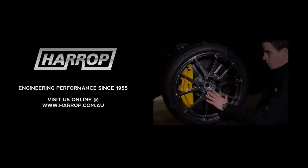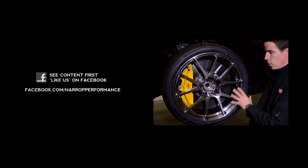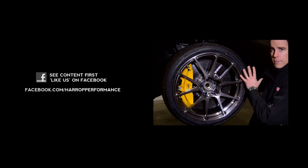I-beam spokes, open lug design, details around the spokes to minimise weight — all combined to give an ultra high performance wheel ideally suited to vehicles like this.